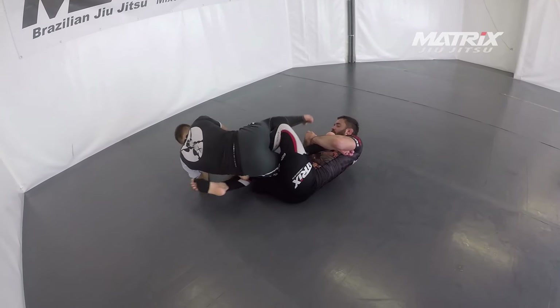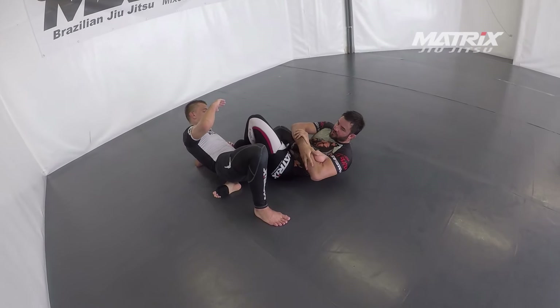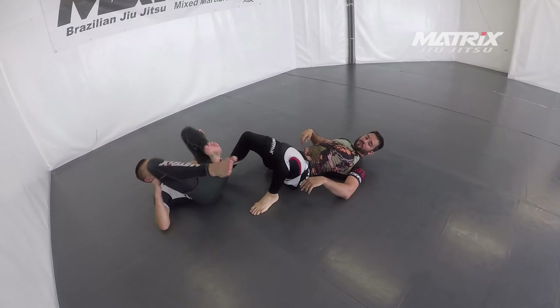If he rolls over, close by 50-50. Still in brutal pressure the whole time, far away to defend.